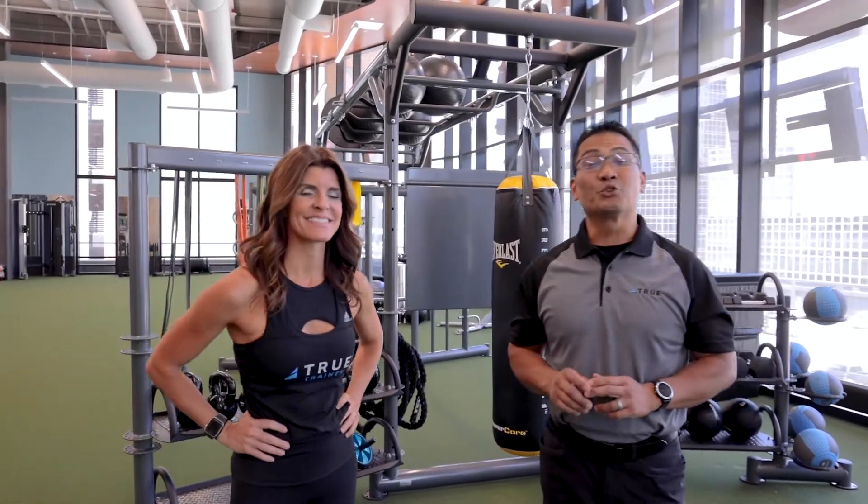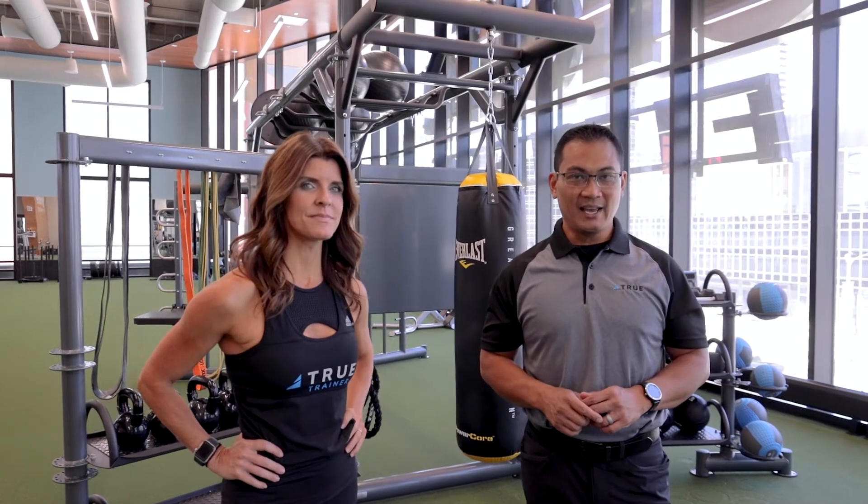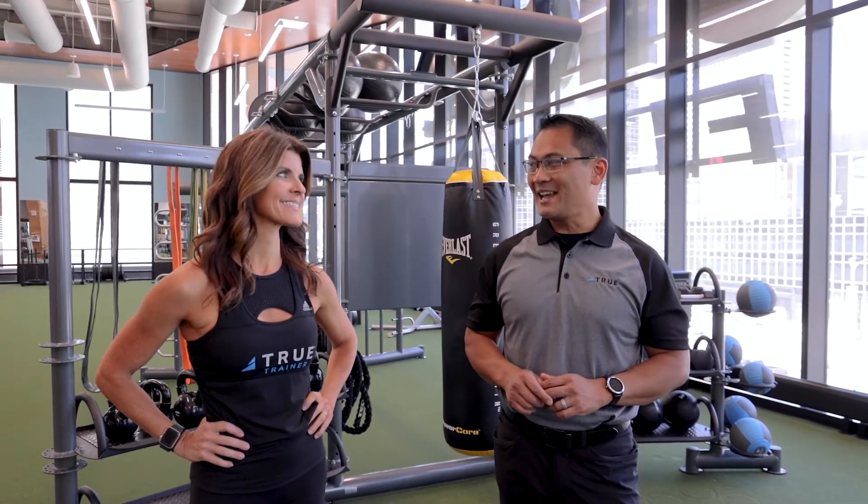Hello and welcome to the TRUE Symposium series, episode number five. My name is Randy Leopondo. I'm the training education manager for TRUE Fitness, and joining me today is TRUE trainer Jessica Cameron.